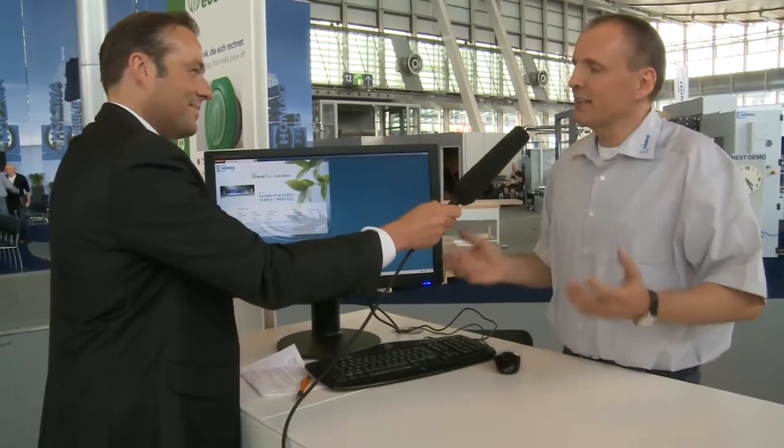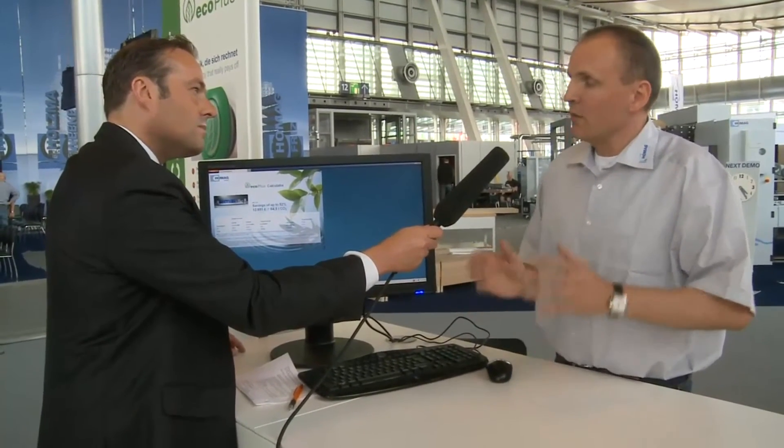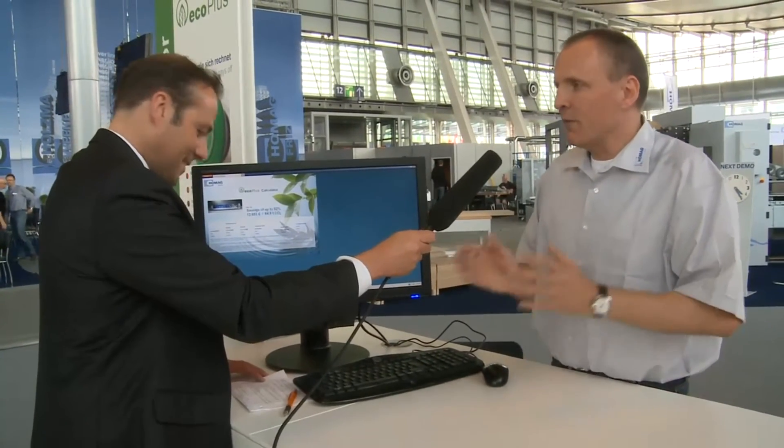It's a system that we've tried to use in each of our models, and we have fed a complete computer system with this process. We have an Eco Plus calculator installed into our system, which customers can come and visit us at the stand and say: 'I have this model, and I would like to look at one of the HOMAG models and see how your machine can actually be better for me and help me save CO2 emissions and energy.'